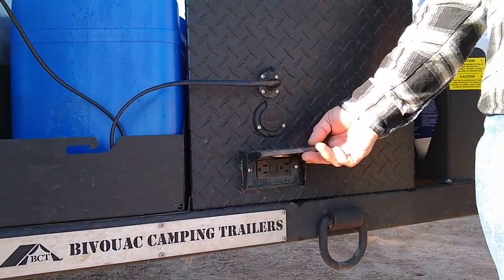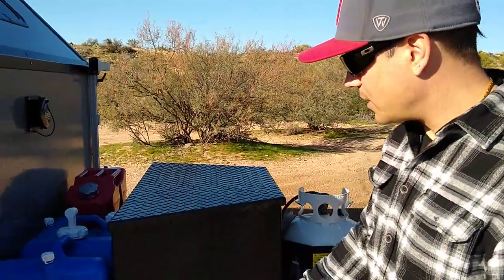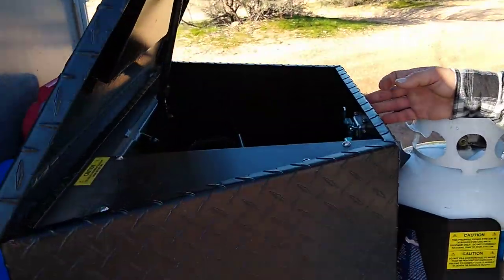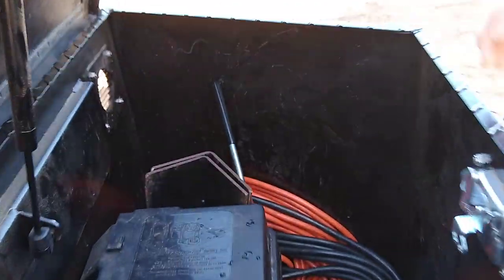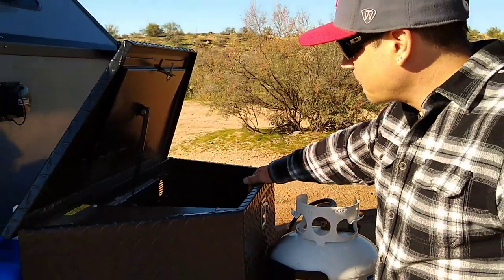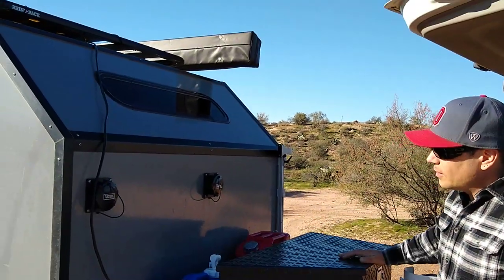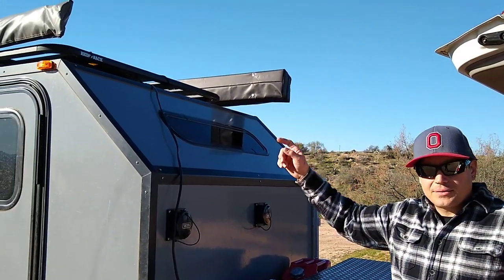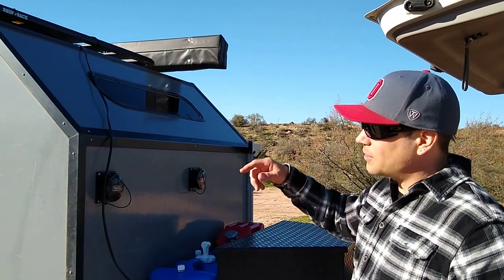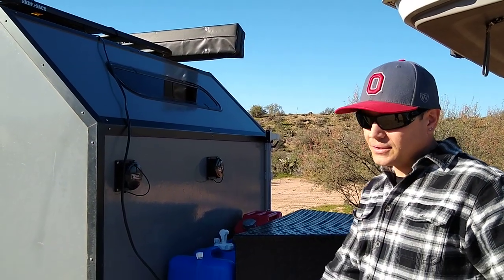When you're hooked up to shore power, you've got a 110 outlet here, or if you have your generator hooked up you can run your 110 right off that. Inside the box we've got a deep cycle battery, solar controller, some wheel chocks, and a tool for the stabilizers.